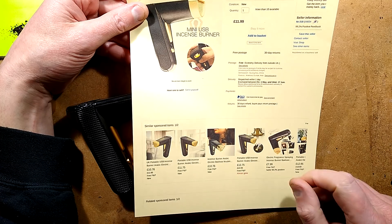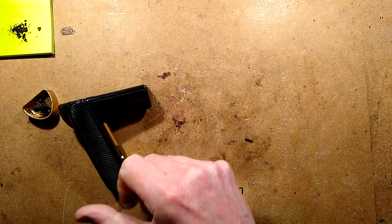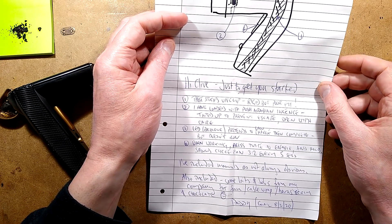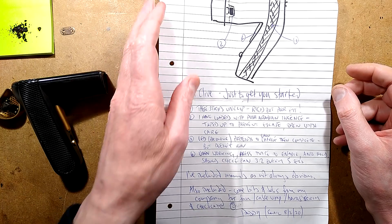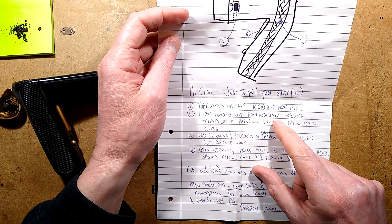Arabic, or Arabic should I say, seems to appear quite a lot. But anyway, here is one of them. And it came from Paddy of a company called Yata, a production company. He got this and then it worked for a bit and then broke down. Just to get started, the strips unclip. Rigid but poor fit. I have loaded with posh Arabian incense.